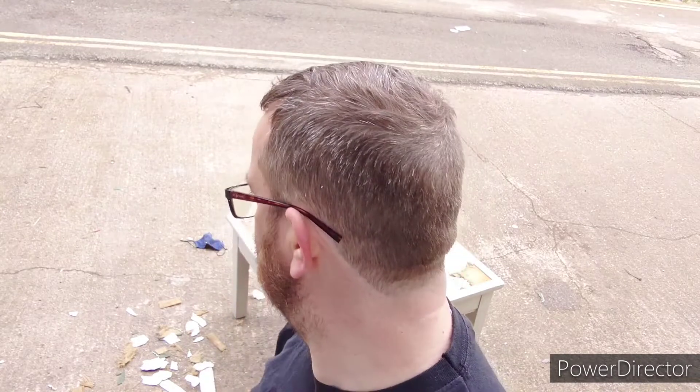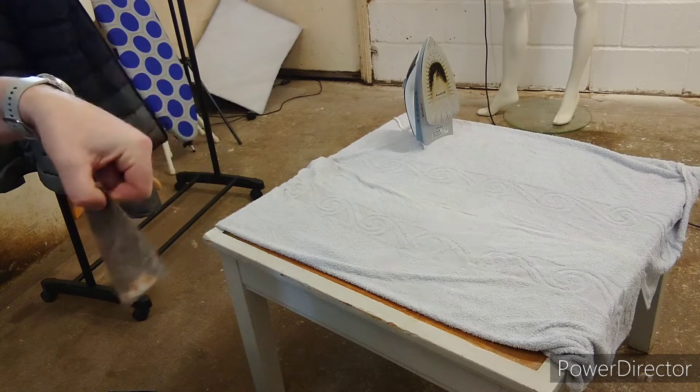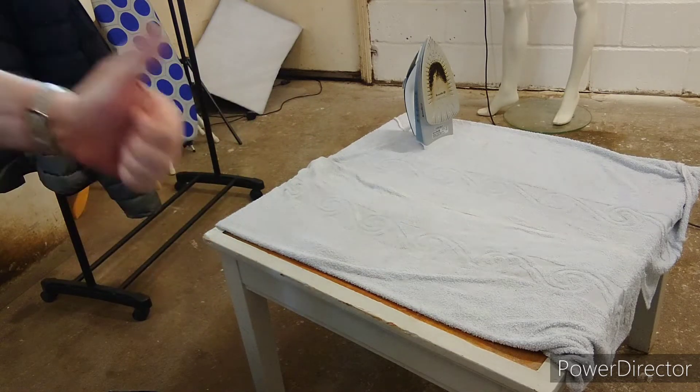I'll do the rest off camera and show you the end result — it'll probably be tomorrow. So, see you later. After several bashings of the hammer, this is what happened: it disintegrated, so I threw that away. I got myself another one and hopefully this one will last.